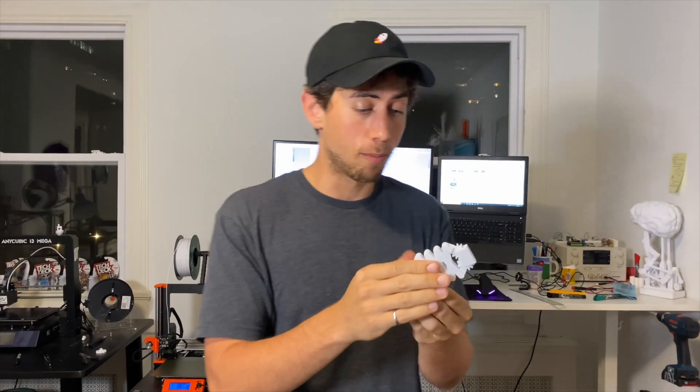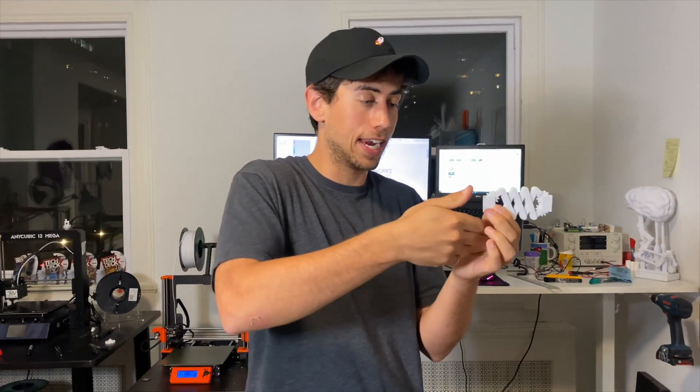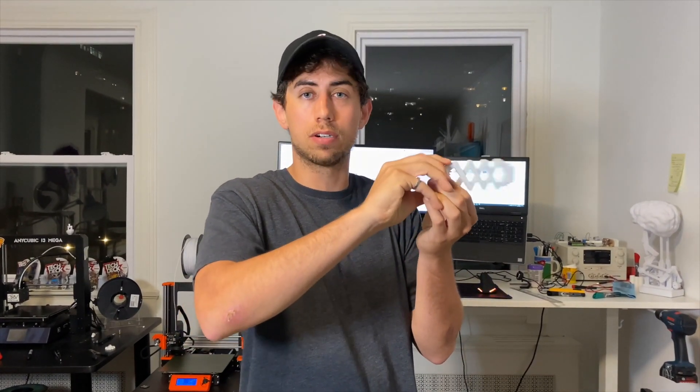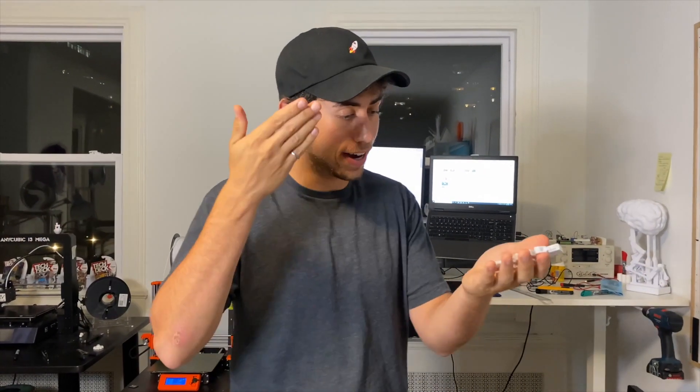My girlfriend was in here today playing around with the scissor mechanism from the bother bot, and we took one look at it and thought: why doesn't it have a boxing glove on this end, and maybe a handle and a trigger on the other end — so you have yourself an extending comical boxing glove gun thing. I'm Jay, this is JBV Creative, let's create it.